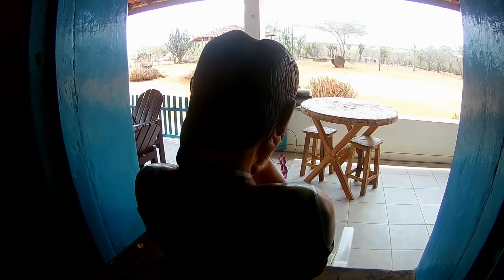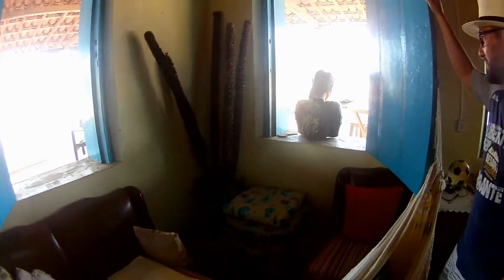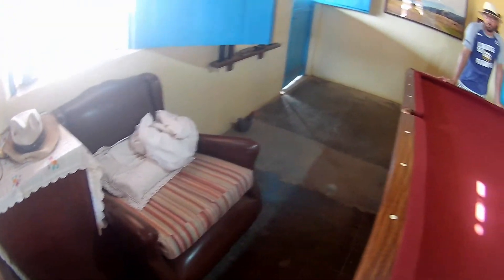Aqui fica cuidando da casa e dando conta de tudo enquanto a gente tá fora. A máquina de costura sempre tem. Tá servindo de balcãozinho. Tem máquina aí dentro ou é só o balcão? Não, tem máquina.